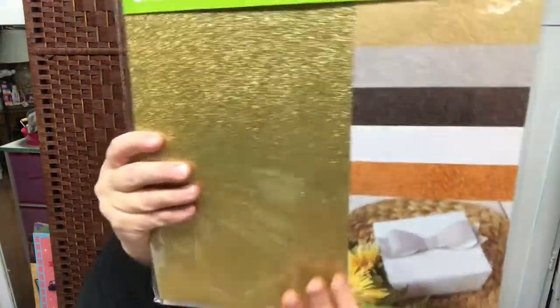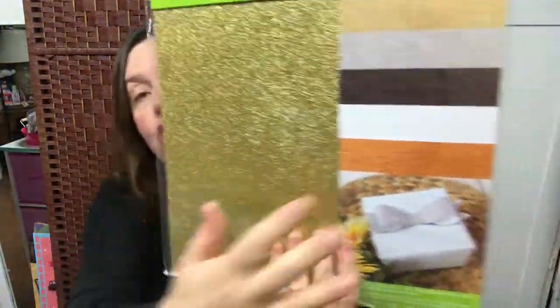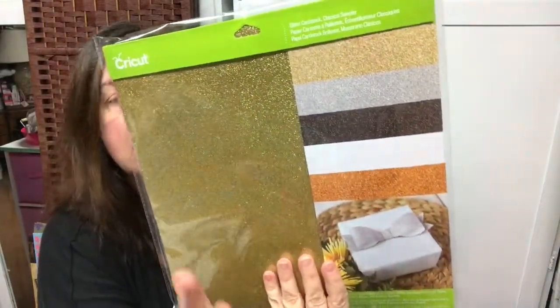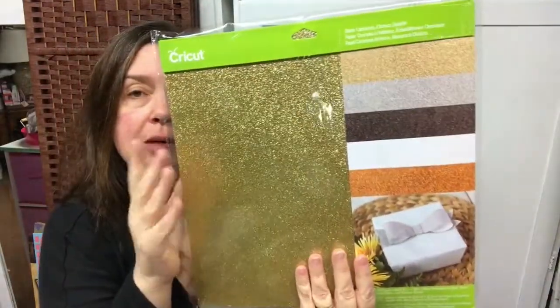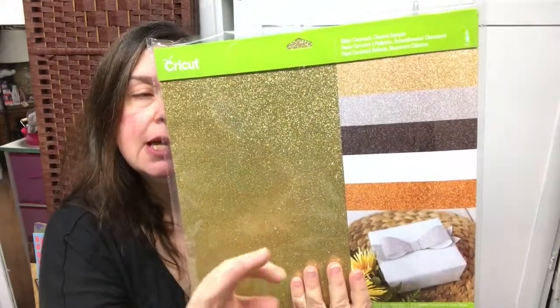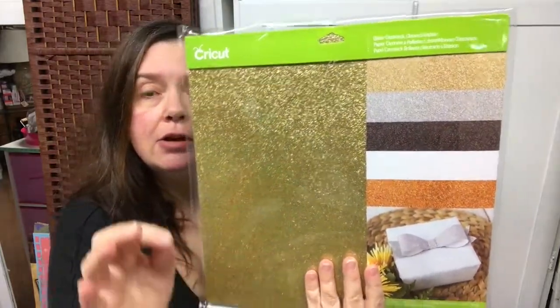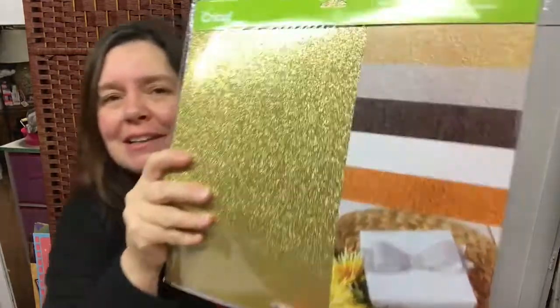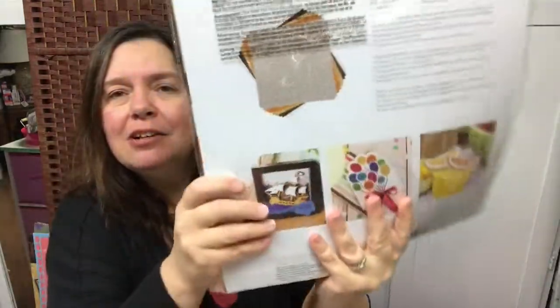This is glitter cardstock — fabulous 12 by 12 sheets of gorgeous, absolutely gorgeous glitter cardstock. I've used some of this in other projects and I just love it. I love how the Cricut just slices through this and cuts it beautifully like a hot knife through butter. The colors are amazing. I love this stuff.